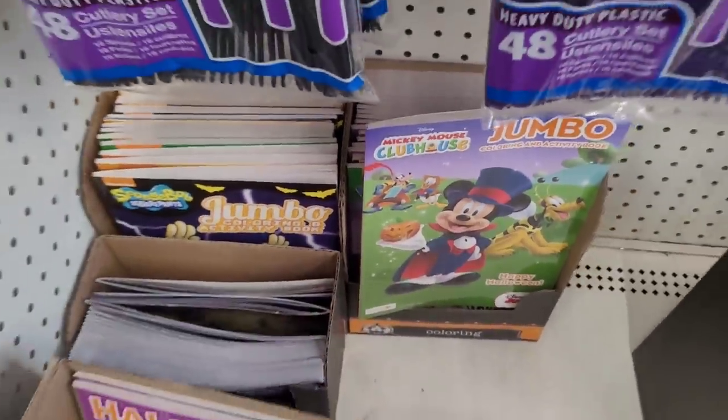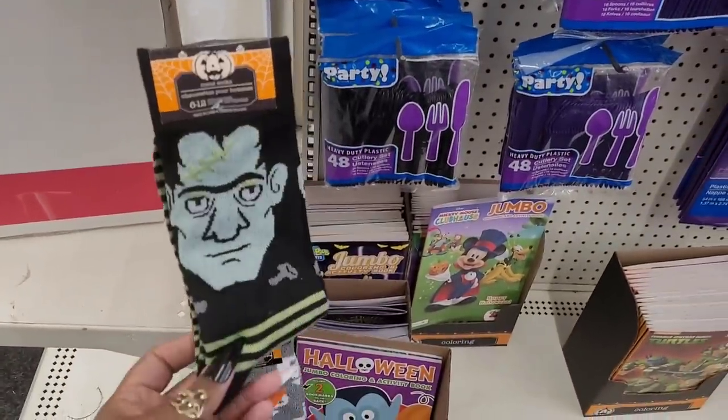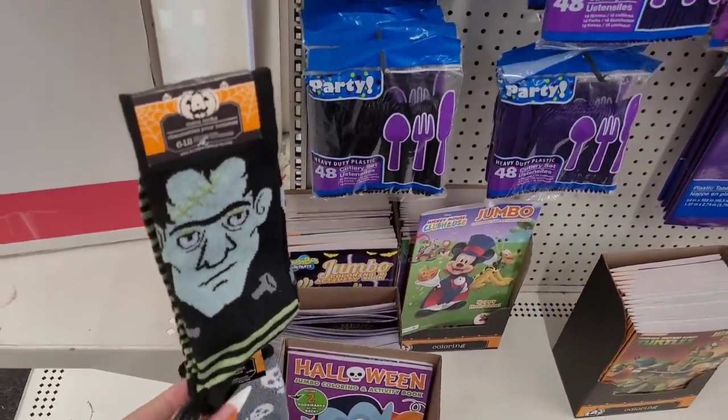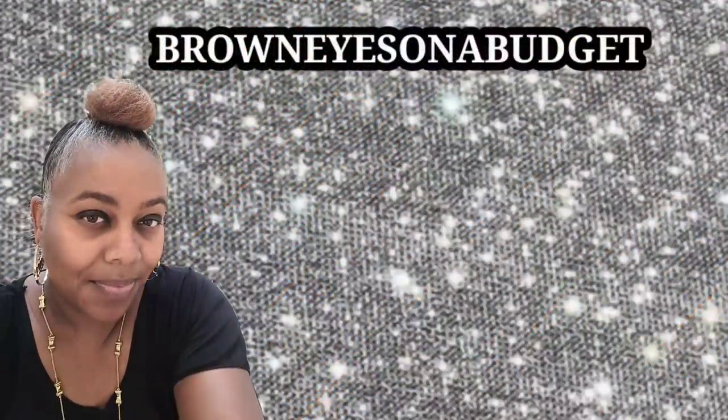And what is this one? Spongebob! Oh, these are cute. I know I'm still going, I know - let me get out of here, I'll see y'all in the next video. Bye bye!